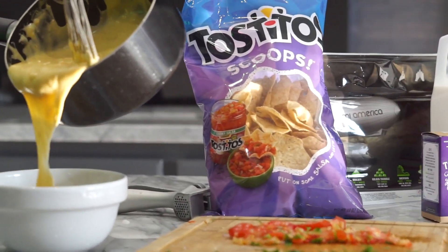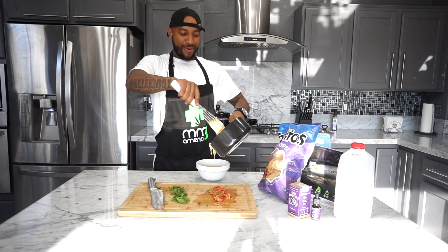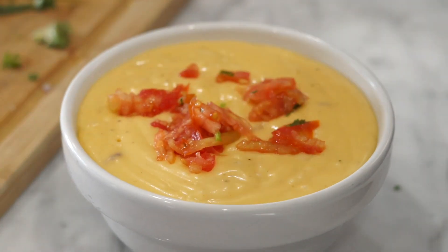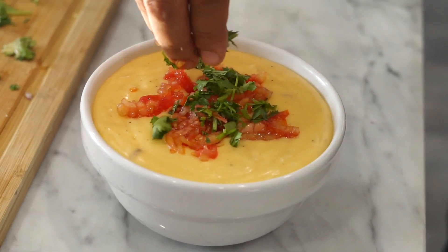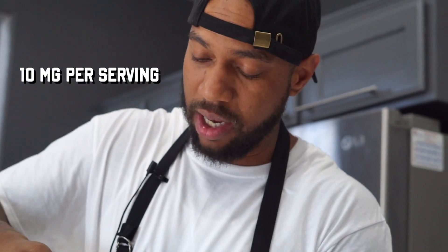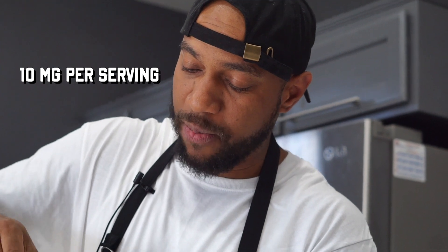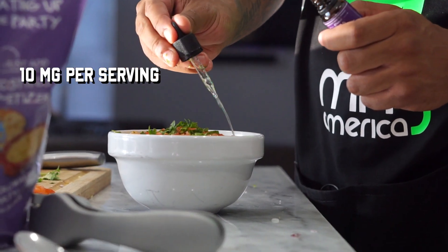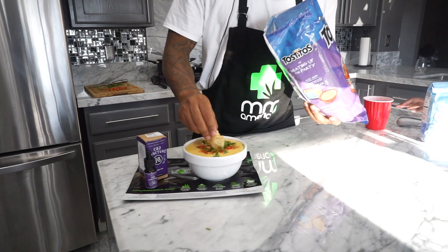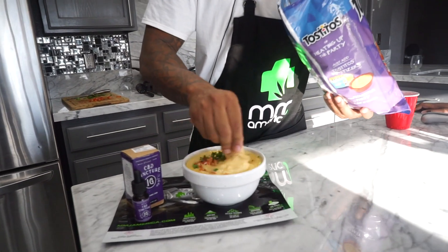Look how thick that is! Now that you've got that in, we're going to put the tomatoes on top. Then we're going to drop a little of the cilantro. This is how we're going to add the CBD. They say 10 milligrams per serving, so I'm going to drop a couple milligrams in here because this is a nice hefty bowl. Boom. Voilà. Now your stuff is nice and relaxed. We've got to mix this up.